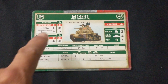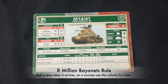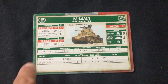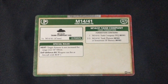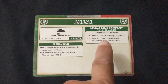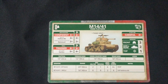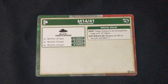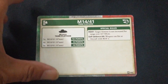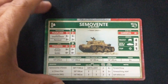Next up is the M14/41 Tank Company HQ card — similar layout to the British cards, with weapons, movement, armor, and all that, plus on the other side what you need to build the tank company HQ, special rules, and the formation. Then the M14/41 Tank Platoon card — very similar layout to the company HQ, with the cost for your platoon, the number of tanks you can take, and special rules.